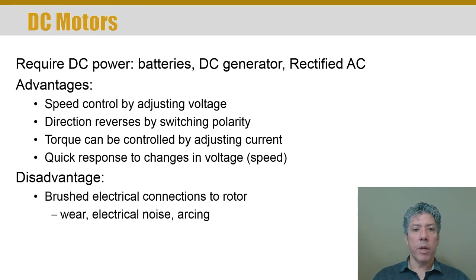The torque in a DC motor can be adjusted by controlling current. DC motors usually have good, quick response to changes in voltage, so you can control and change their speed very rapidly. DC motors are very common in your car — your 12-volt battery needs to supply current to a DC motor called a starter. Without that starter, your car doesn't run, because you need that electric motor to get the car started. The starter engages and starts the engine.